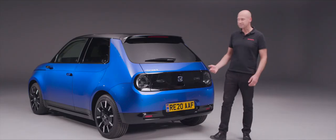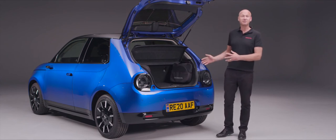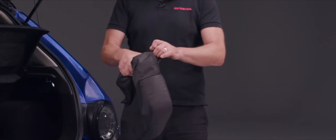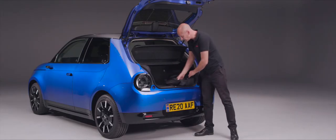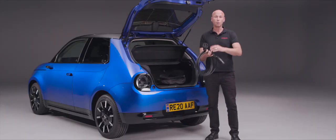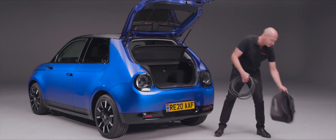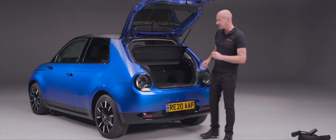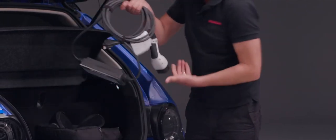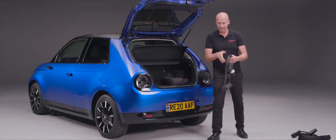Opening the tailgate is simple: press the electronic switch underneath the H badge and it rises up. In the boot you'll find two bags containing your charging cables. The first is a Type 2 cable with similar connectors on both ends — one into the car, the other into your home wall box or a public charge point at a supermarket. The second is a slow charger with a standard three-pin plug for a domestic socket, plus the connector to plug into the car.